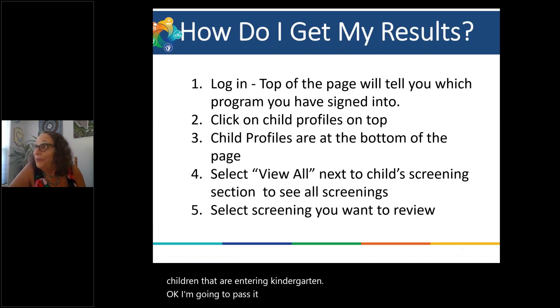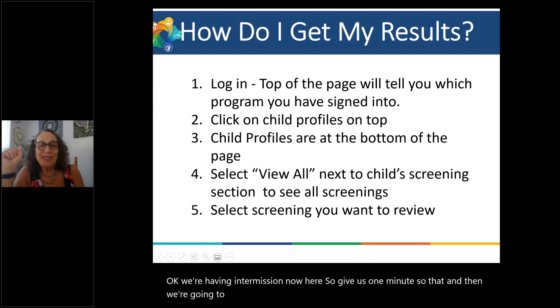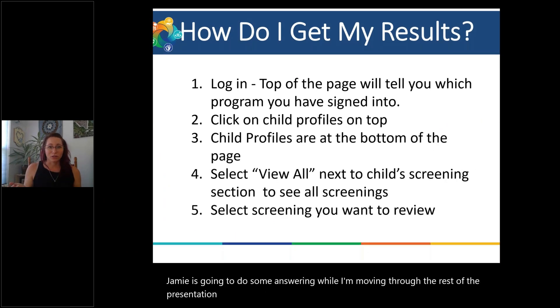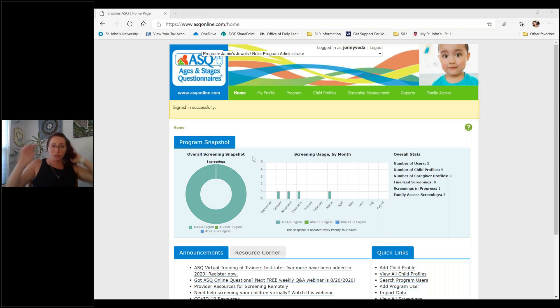I'm going to pass it on to Jenny. We're having a brief intermission, and then we're going to show you exactly how to do everything online. Now we're getting into how to get your results. So let's see if I can do this for you. I'm going to take you over — here we are on the ASQ platform. First things first, we're going to talk through how to get your results.